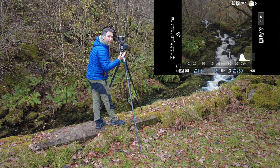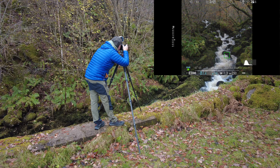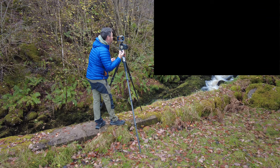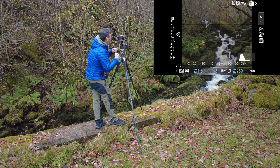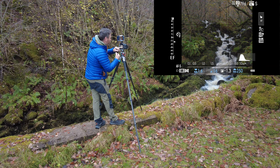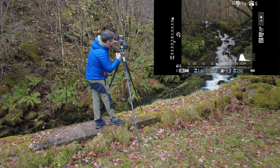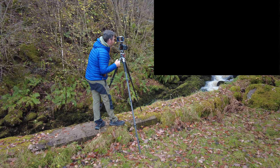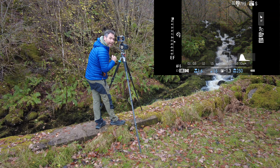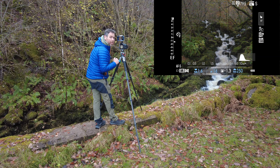I want to slow this water down enough to give it a bit of motion. Normally I go around a quarter or a fifth of a second, but with this I'm finding one over one-sixth of a second is working better — probably because of the speed the water's falling. I'm also trying to lead the water off down towards the left corner of the frame. I'm making sure the camera is lowered enough so I'm not getting sky in the frame. I'll try it without a polarizer first, then put one on to see if it makes these greens more punchy.